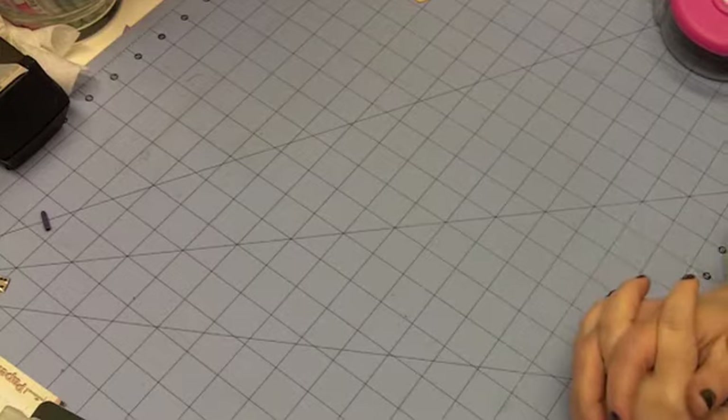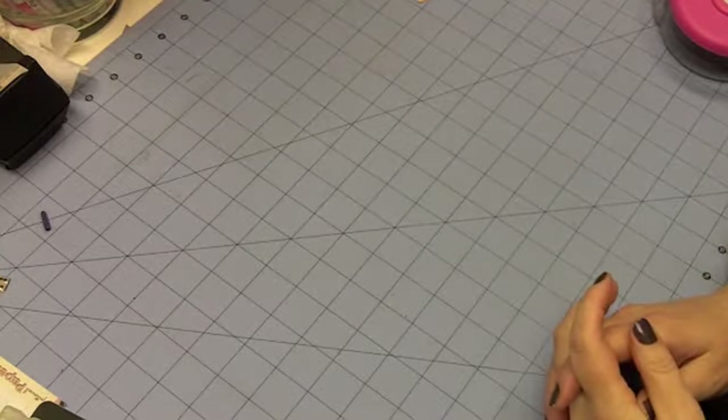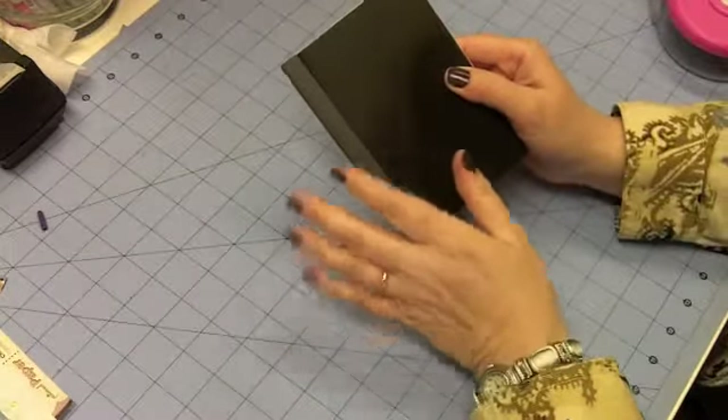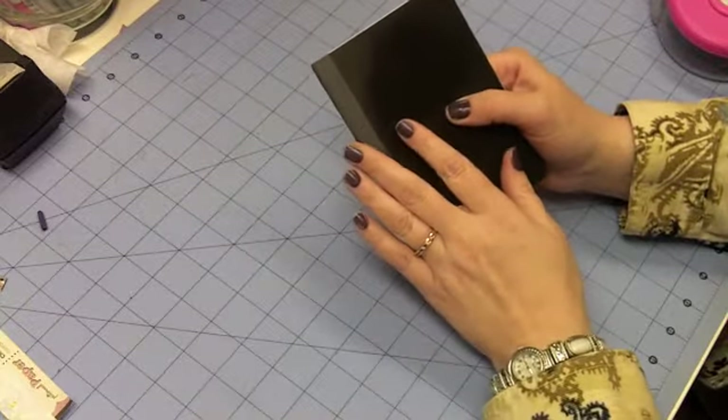Hello everybody, this is Sherri at djsunder.blogspot.com, and today I have what I think will be a pretty quick project to make. So let's just jump right into it. I'm making one of my little journals, and this is a little one, and I am not doing anything super spectacular with it. This is a very simple journal, and it's for a teenager.